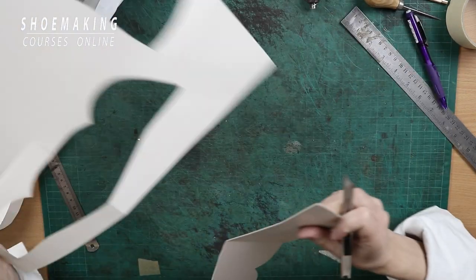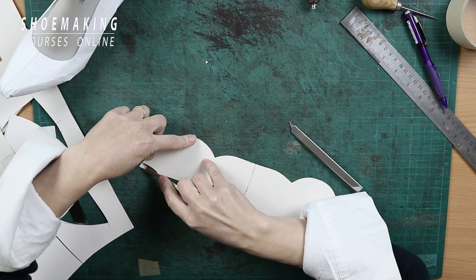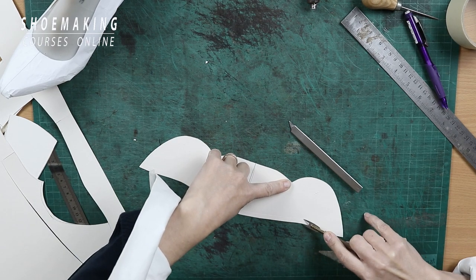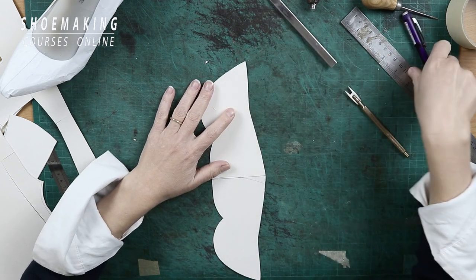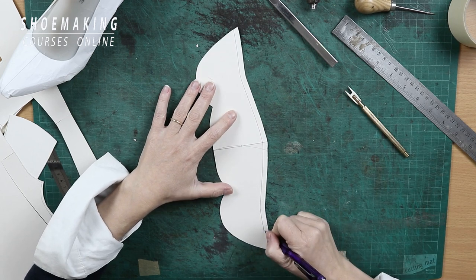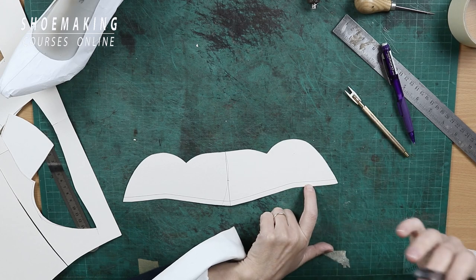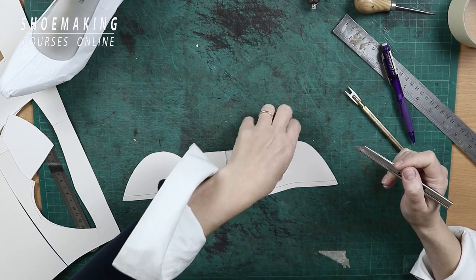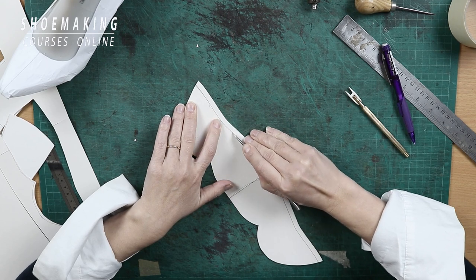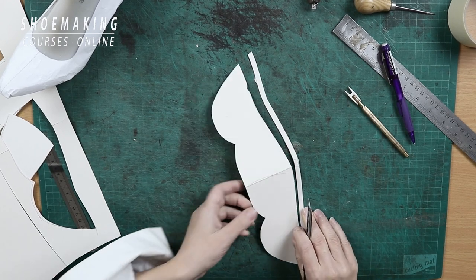So we are almost done. What we need to do is shorten the edge of our lasting allowance — it's shorter by a few millimeters than the lasting allowance of the upper. It depends on how much you added for the lasting. I reduce it by 8 millimeters; it can be reduced less or more depending on the lasting allowance you added to your upper. Also, we need to mark the inner part of our pattern with a V-mark here, because there is a difference between the two forward side lines.